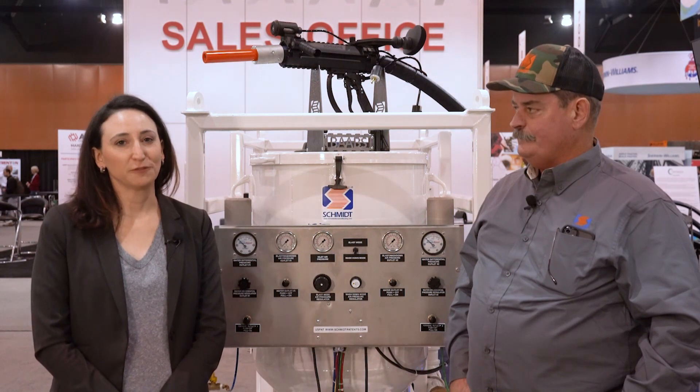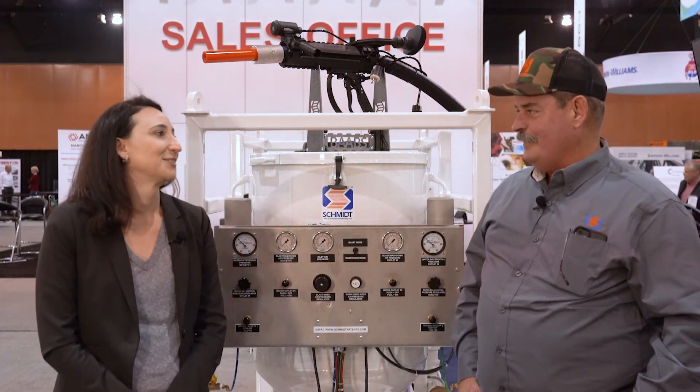Hi, I'm Stephanie Chizik. I'm Editor-in-Chief of Coatings Pro Magazine with Amp Media, and with us today we have Bill Nelson. He's VP of Abrasive Technologies with Axiom Manufacturing. Thanks so much for joining us today, Bill. Thank you for coming by.